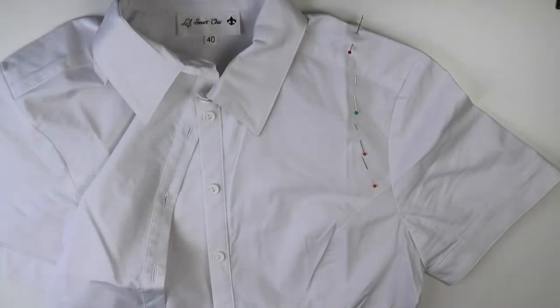So you can create your own version. If you want to know how I gave my old button-down shirt a makeover, please keep watching. Also make sure you subscribe to my channel so you won't miss any further projects. Now let's get into this.